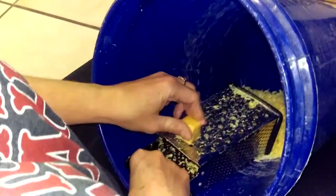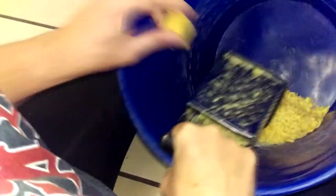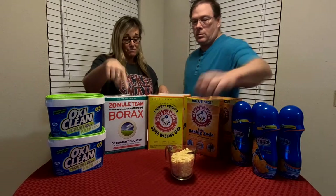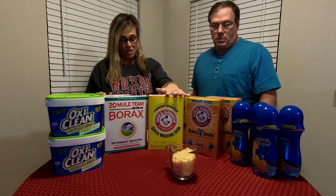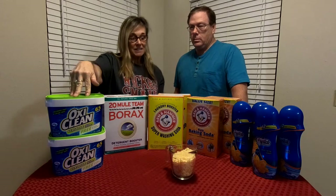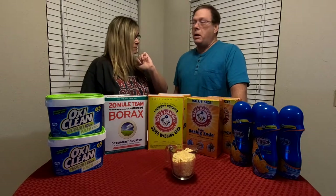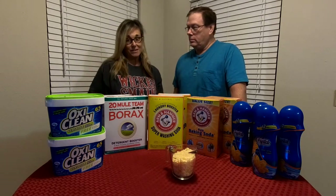So what we have total in terms of ounces is 30 ounces of the Fels Naphtha, 130 ounces of borax, 110 ounces of washing soda, 128 ounces of baking soda, 96 ounces of OxyClean, and 31 ounces of the Purex crystals. That totals 525 ounces.